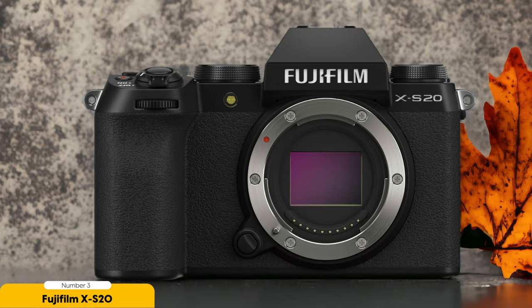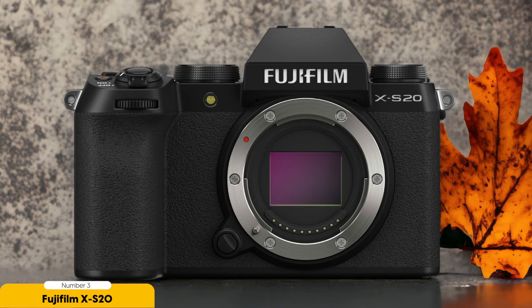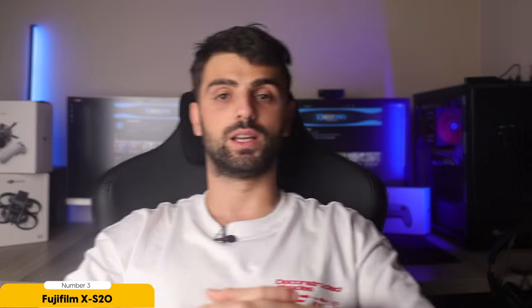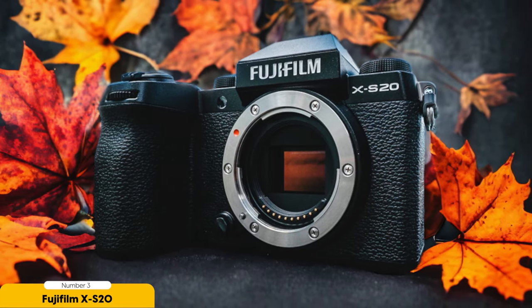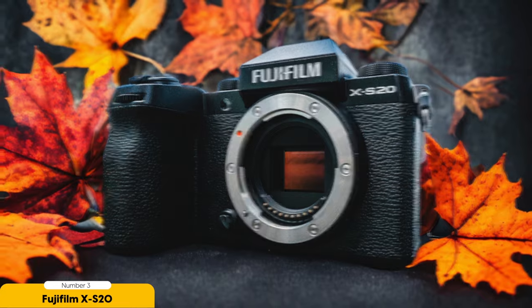In addition to its impressive video capabilities, the XS20 also offers a range of creative shooting options. Its fully articulating screen allows you to easily compose shots from various angles, while its ergonomic design ensures that you can shoot comfortably for long durations.